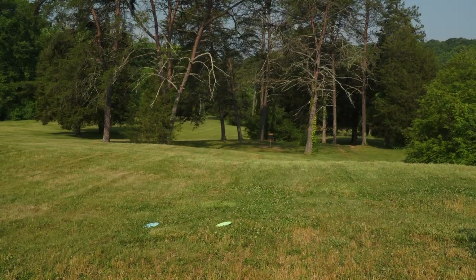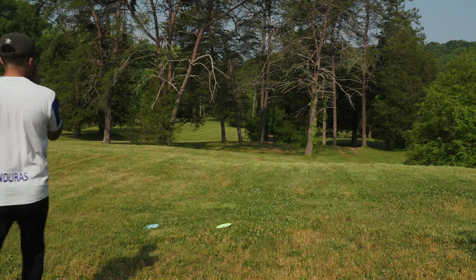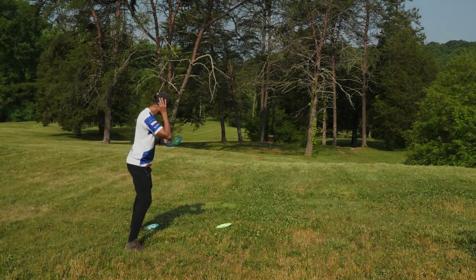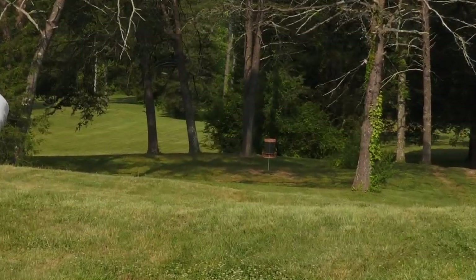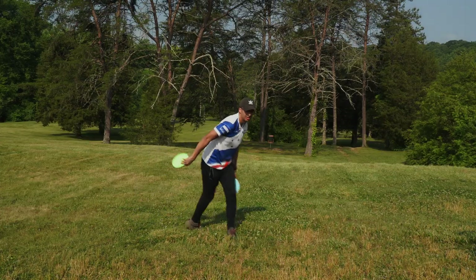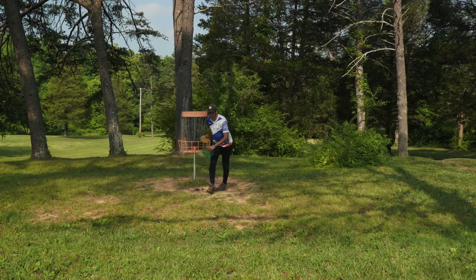That's going to leave me about 150 feet, so I'm just going to take my Zone here. I haven't warmed up anything — these are pretty much first throws of everything. Felt so great out of the hand. Oh my gosh, that almost did it for the eagle — that would have been absolutely insane to start the round. We'll go in for a tap-in birdie. Super happy about that.